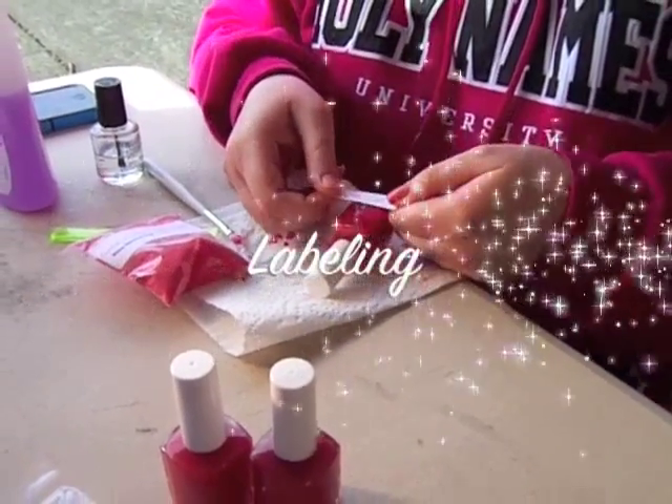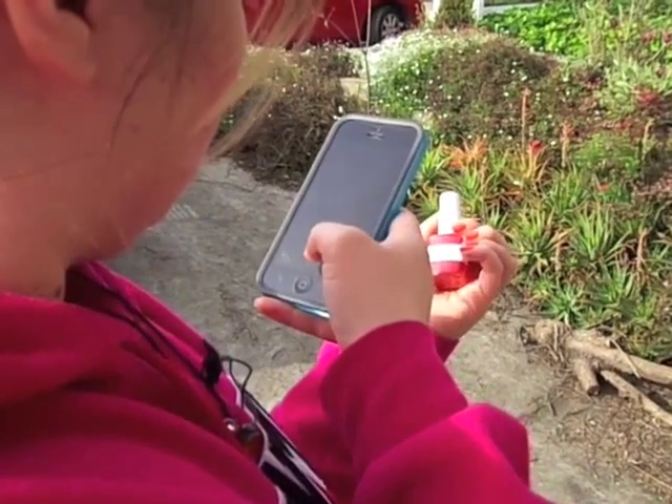Then once we have that set, we'll stick our labels on and get some pictures.